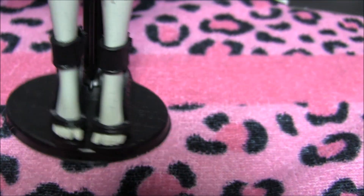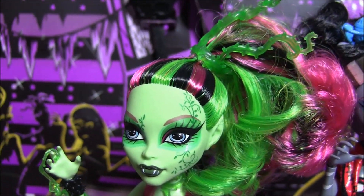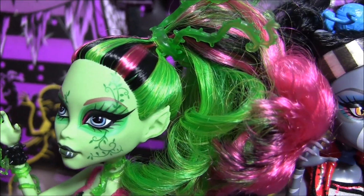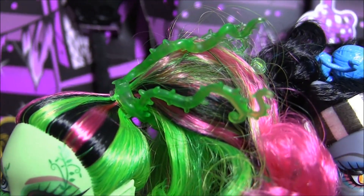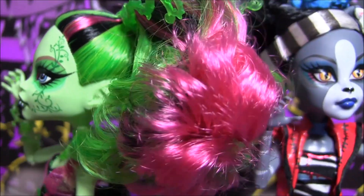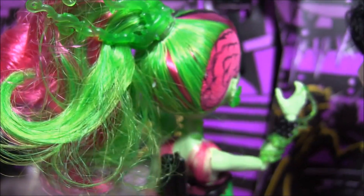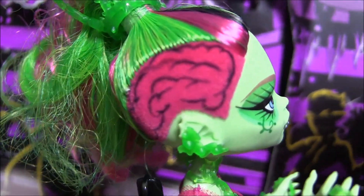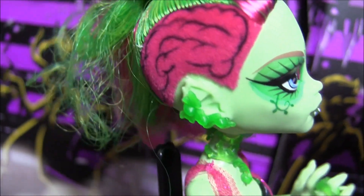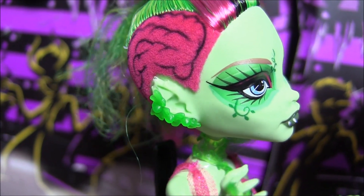And that's it for Rochelle. Venus has got her hair in a crazy updo as well. She's got green, pink, and black in her hair. She's also got this vine piece in her hair. I'll give you a 360 of her bouncy curls — I love the way her streaks mix in. She's got a brain painted on her shaved head. And check out her earring that goes up her ear.